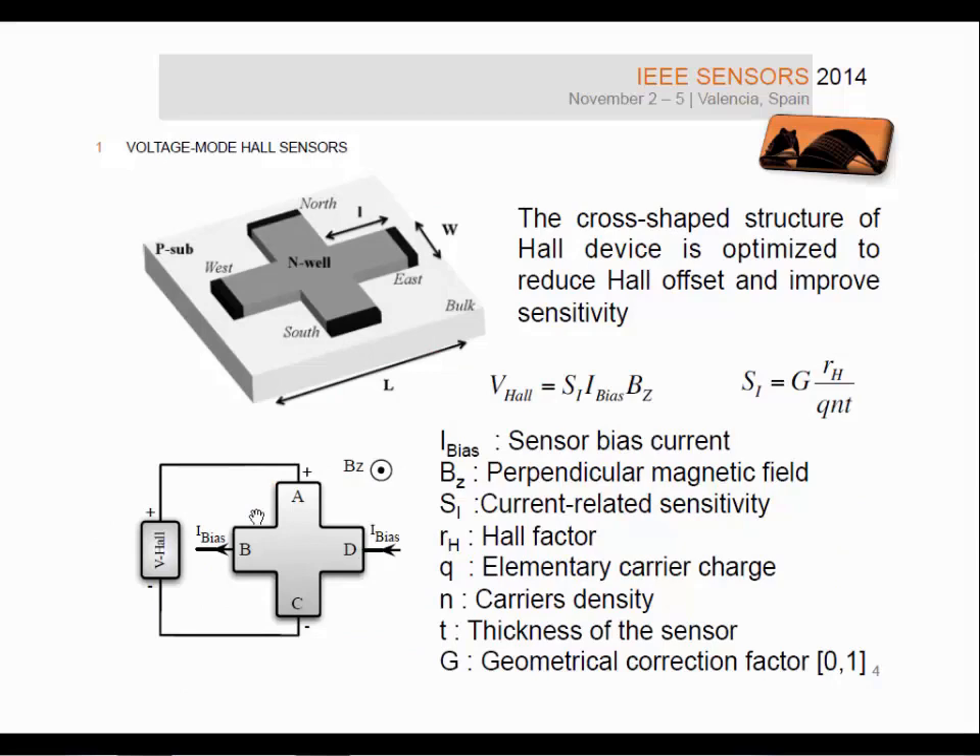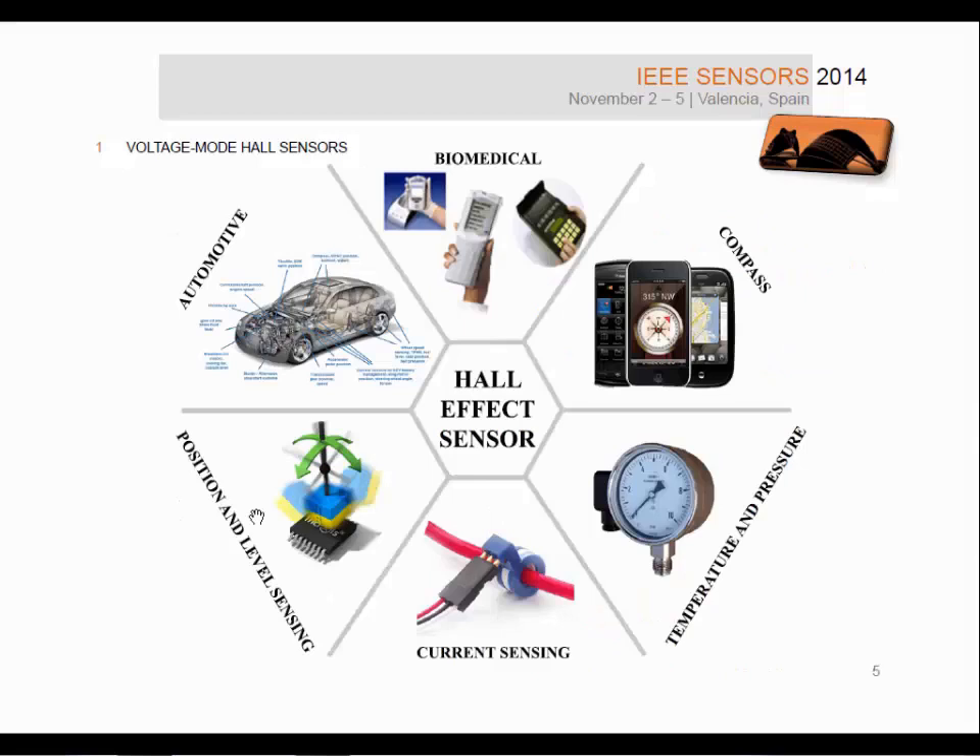Conventional voltage mode Hall sensors use the cross-shaped structure in order to reduce the Hall offset and to improve the sensitivity of the device. Hall sensors are conventionally driven in the voltage mode, meaning a bias current is injected in terminal D and collected from terminal B, and in the presence of a magnetic field, this generates an output voltage at terminals A and C — the so-called Hall voltage. Many applications exist, spanning from biomedical to contactless current sensing and automotive.